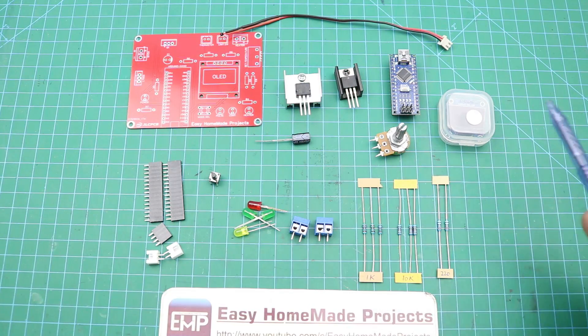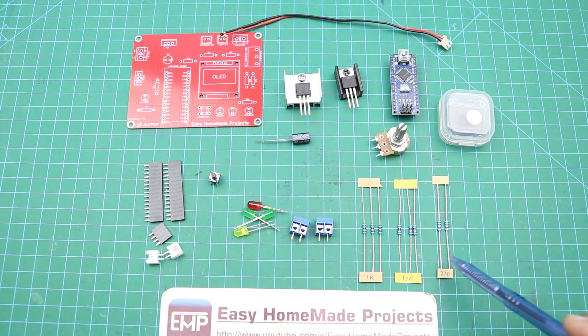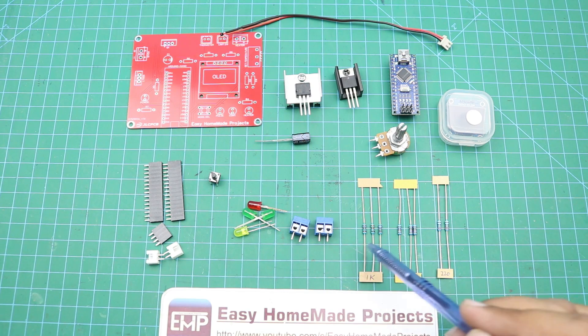Here are all the components required to complete our control board PCB. First of all, you can see 2 x 220 ohm resistors, 3 x 10 kilohm resistors, and 3 x 1 kilohm resistors.